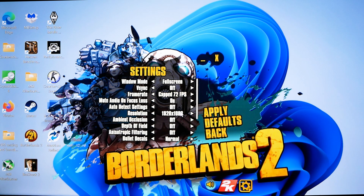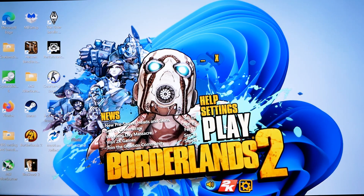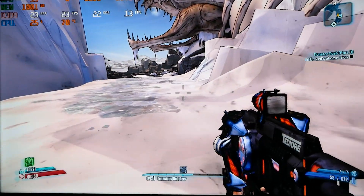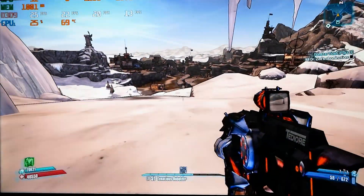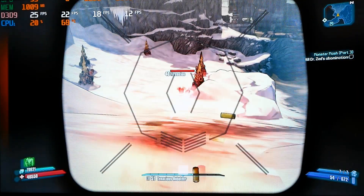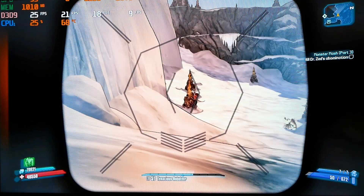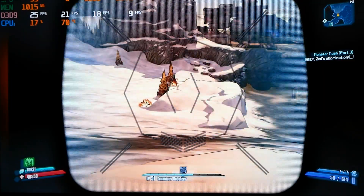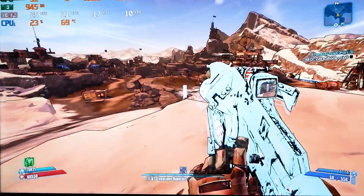Capped at 72 FPS for smoother playback. Let's launch and see what we get — maybe we'll improve, maybe we won't. We're running a little hot on the CPU and we're not doing great in the FPS realm for some reason. We would think it would be doing better, but it's not. We'll wait until the system dump shows us what's what.